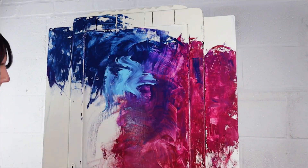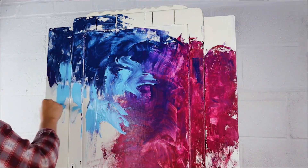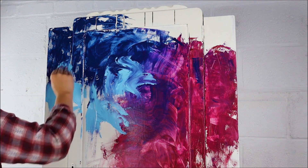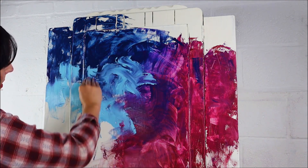Then I came in with some Dixie Belle Blue. Obviously I'm using a lot of colours today — I don't expect you to go out and buy every single colour. What I would suggest is use what colours you have to hand, have a play, and see what happens.